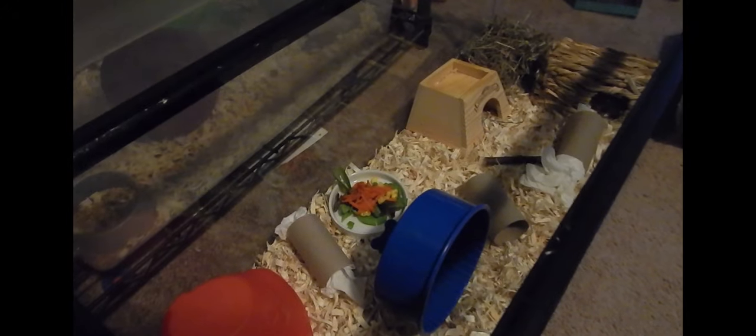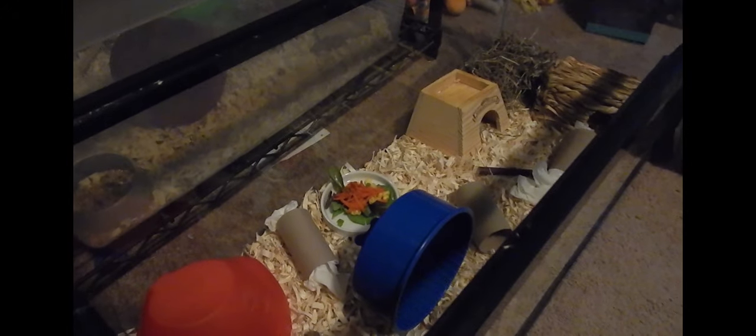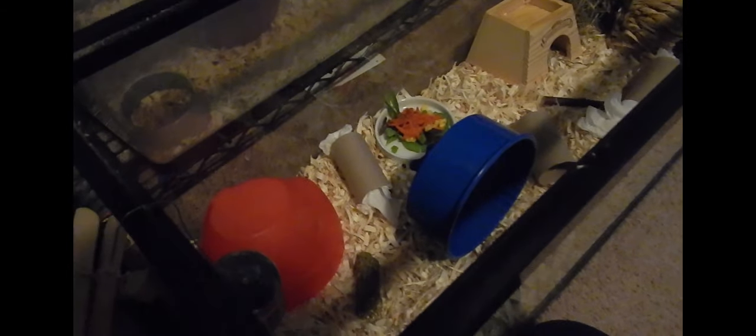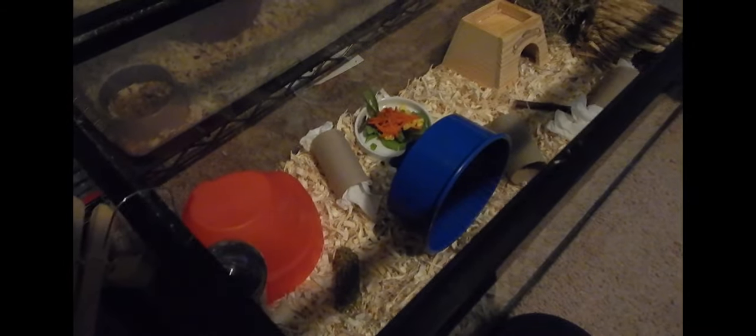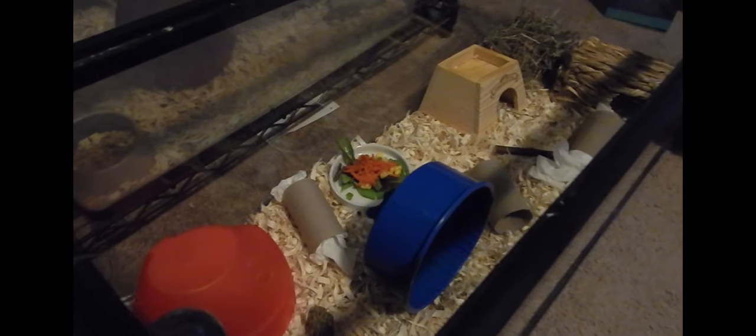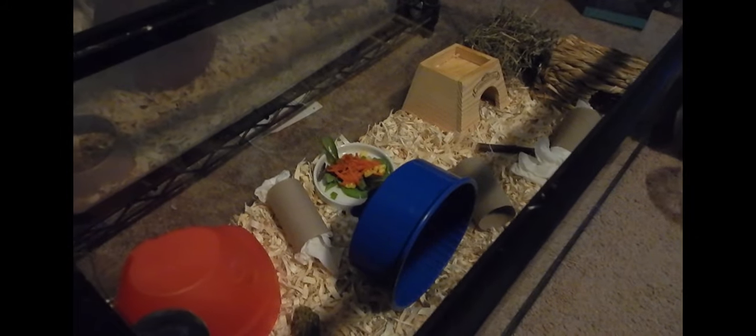A lot of people underestimate cage size for mice and hamsters and small mammals. They really are very, very active and they need a lot of stuff to do. I do have him in a glass aquarium which is safe for small mammals, but definitely not for rats. Rats cannot be in glass cages at any point in time, but mice, gerbils, and hamsters can.